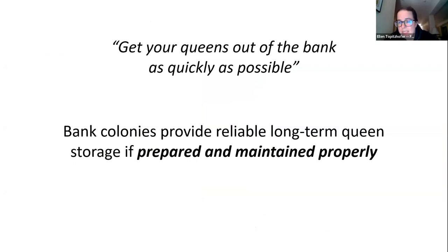A common statement from beekeepers is 'get your queens out of the bank as quickly as possible,' alluding to the idea that a queen bank is harmful to the queen. Intuitively that makes sense — confining a queen in an unnatural environment may seem detrimental. However, research from OSU and other institutions has found that banking colonies can be a reliable long-term queen storage system if the bank colony is prepared and maintained properly.